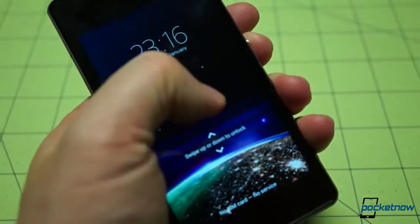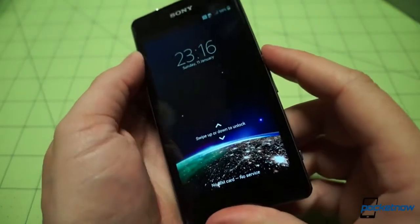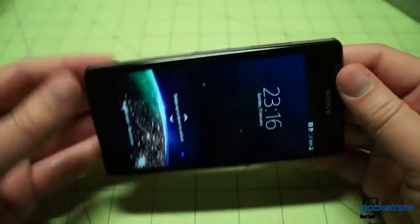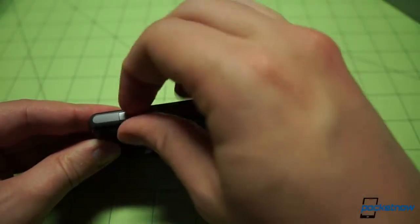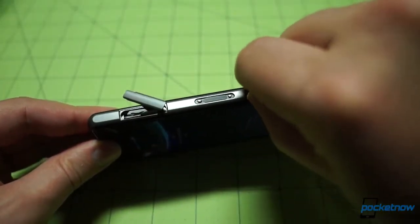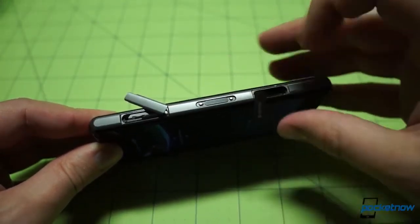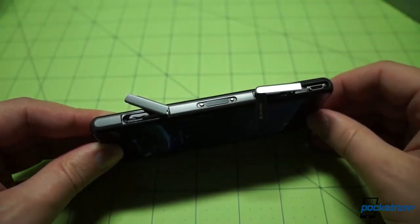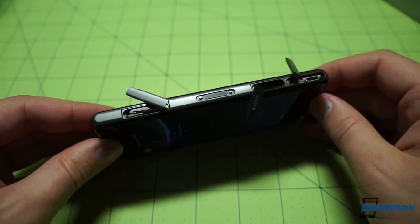A word on durability: this device is rated to IP55 and IP58 for immersion resistance, meaning water and dust proof to an extent — we'll talk more about that in a future feature. The hatches on the sides must remain closed: one is for the SIM card, one is for the micro SD card slot, and one is for micro USB charging and data sync. Make sure all those hatches are closed if you do immerse this device.